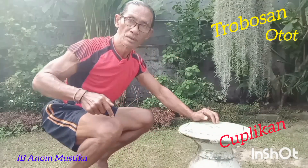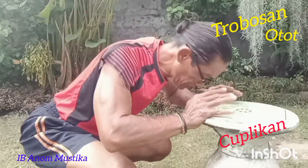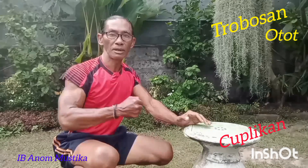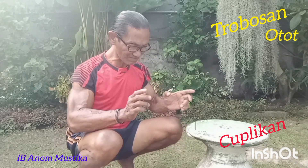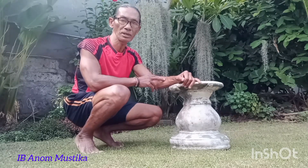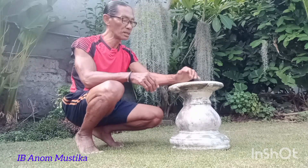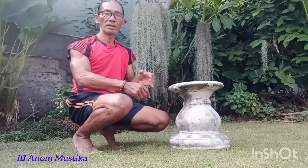Mari kita mulai. Salam kepada teman-teman semua, semoga selalu dalam keadaan sehat. Hari ini, tanggal 27 Mei 2024, kita kembali berbagi berolahraga menggunakan alat yang ada di rumah untuk menguatkan otot pada dada, pada lengan, serta organ yang lainnya.